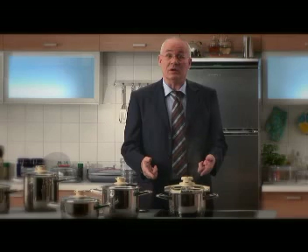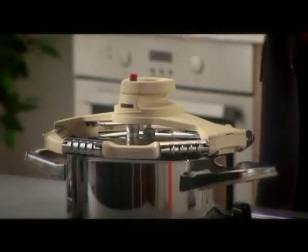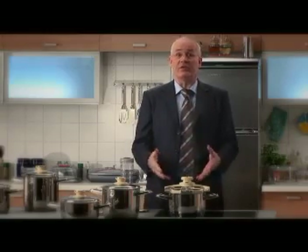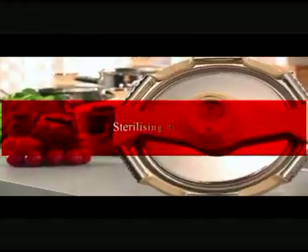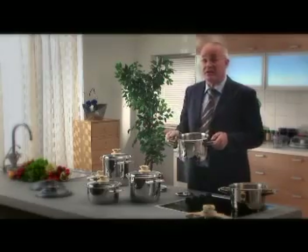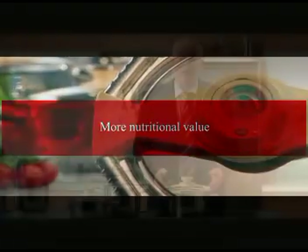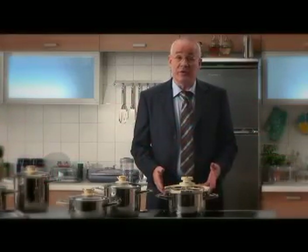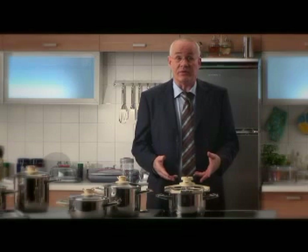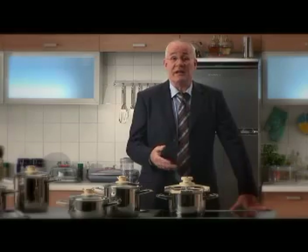Zepta always gives you more. Now the advantages of cooking under pressure are well known, but with Zepta you get more because all your choices are healthy. You can also use SyncroClick to sterilize babies' dishes and utensils — it's perfect for that because it withstands temperatures up to 120 degrees Celsius. Thanks to the shorter cooking time and the fact that less water is used, food retains more vitamins and minerals. Cooking with SyncroClick also tenderizes tough food, making it easier to digest.